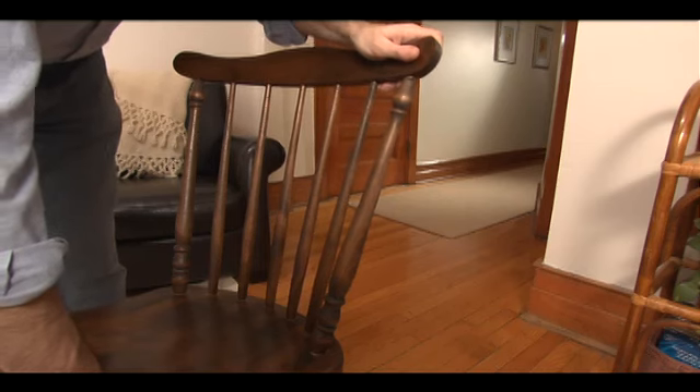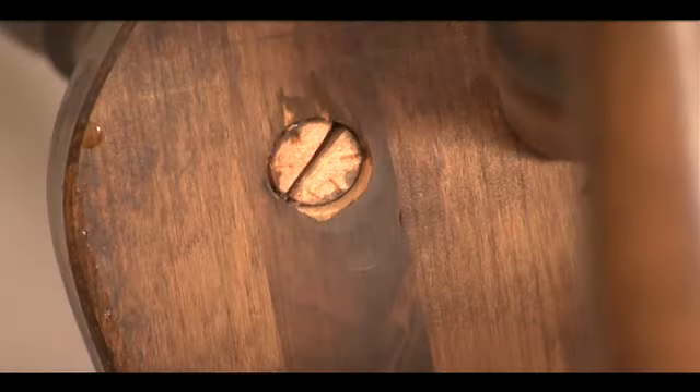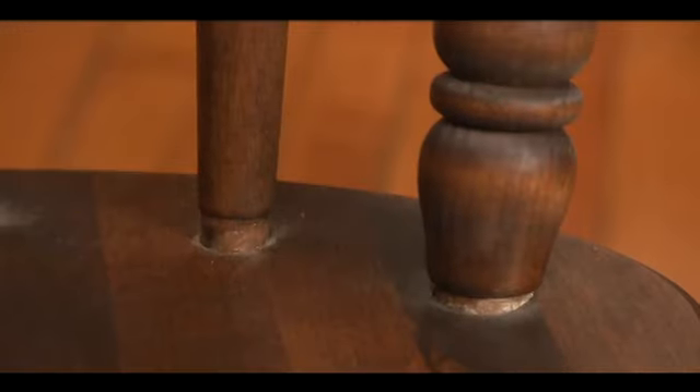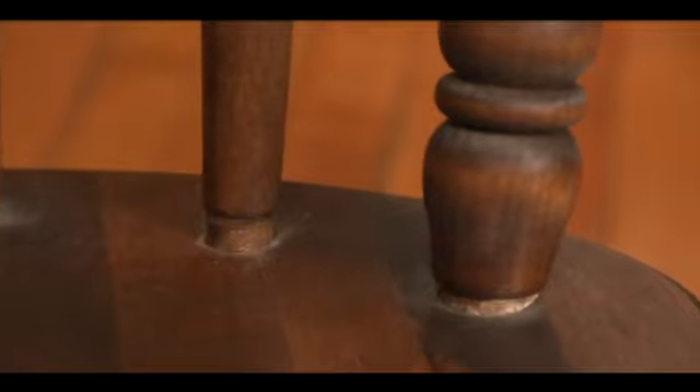You don't have to be a master craftsman to fix a wobbly wooden chair. Many are made with simple dowel construction. Over time they can become a little loose, but with a few simple steps, your chair can be as good as new.